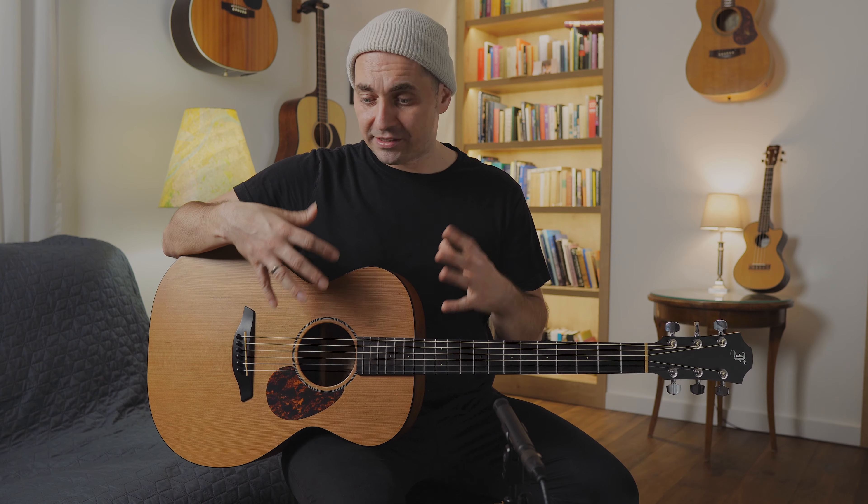This is a cheaper model, but I like this sound much more. This guitar sounds very open, very pure.